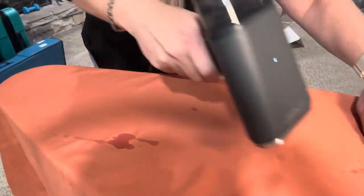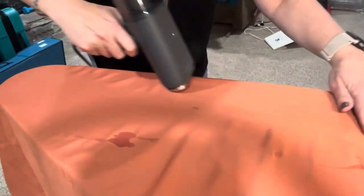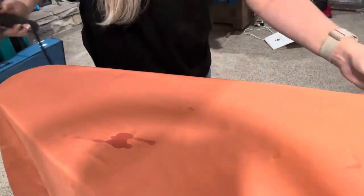Do you see how easy these wrinkles are coming out? This is actually really impressive. I'm super excited about this because this would have taken me forever to iron.